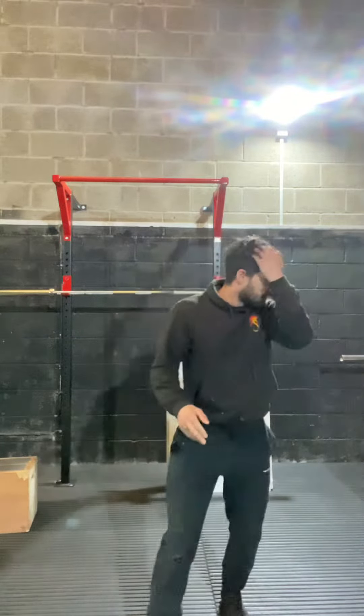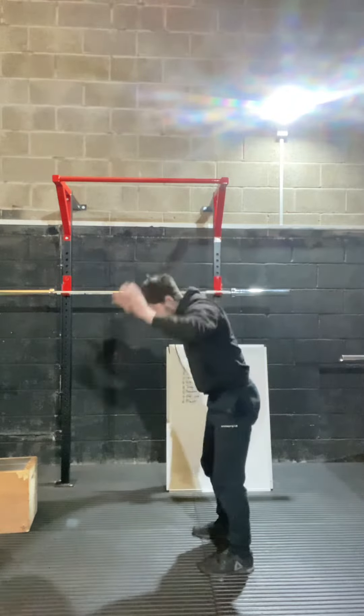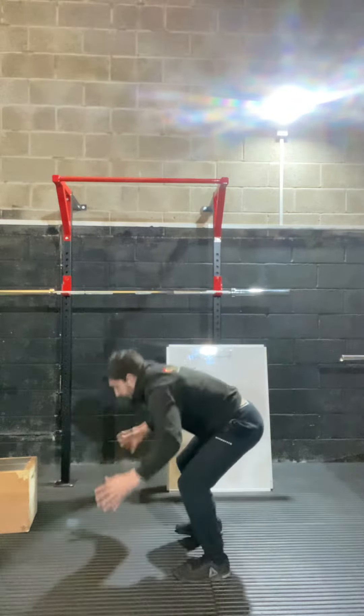Once you've mastered that, you're going to go into a half burpee, which is basically down to the floor, kick back, forward, stand, back, forward, stand.